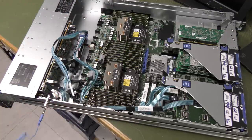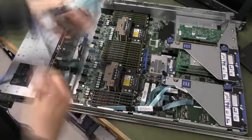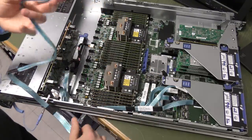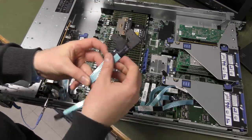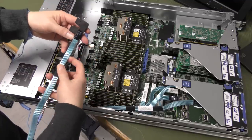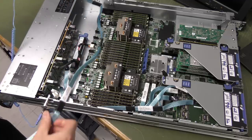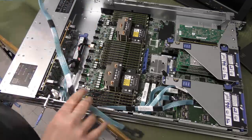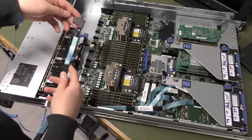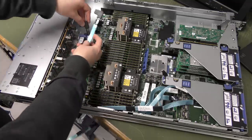These long cables have nice protective sleeving on them. They come from up here and they're not the same length either, so there's a port two and a port one. Port two is the top one and port four is the destination — this is a bit weird, but I made it work yesterday so I'll be able to make it work again. This is going to go into port one.